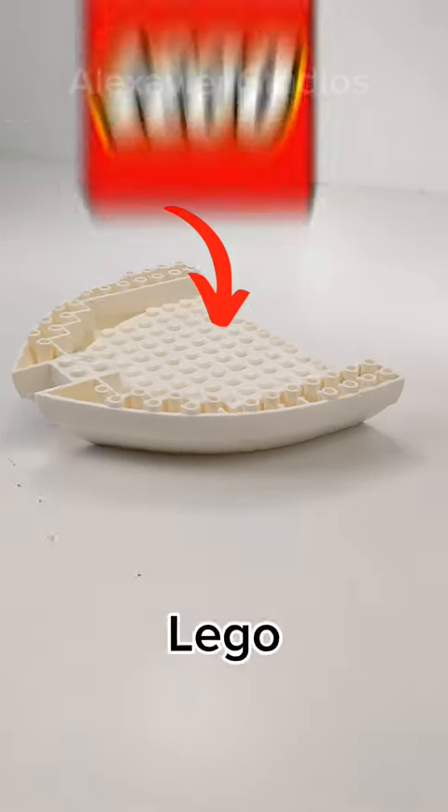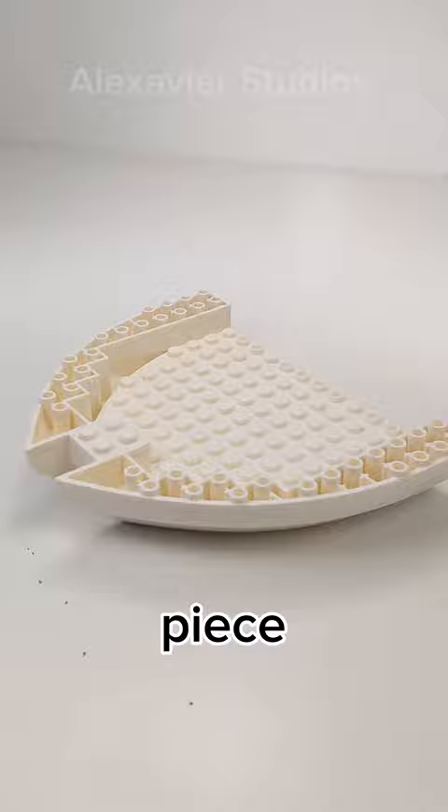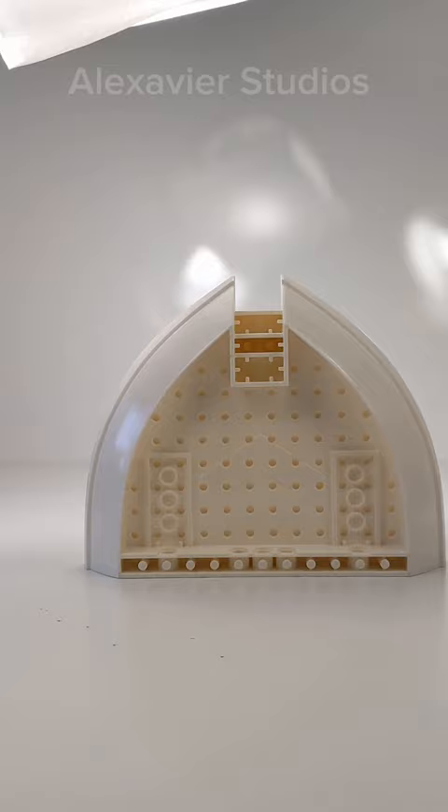This is the LEGO Boat Bow Brick. Back in 2009, LEGO created this piece for their pirate sets. The piece measures just a little over two bricks tall and has studs on the top and anti-studs at the bottom.